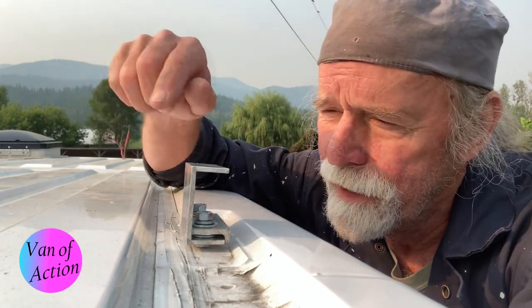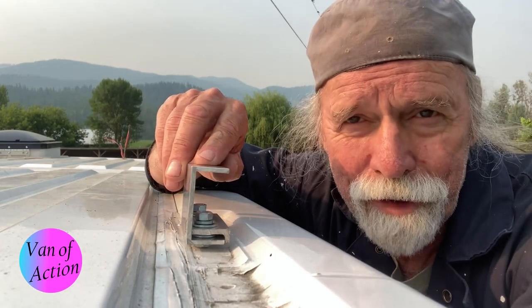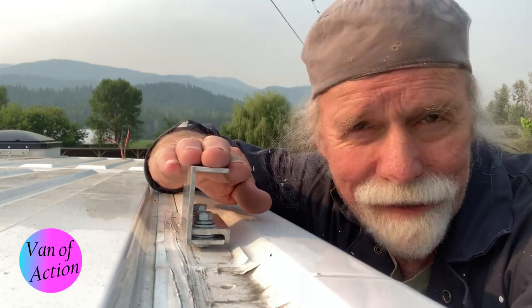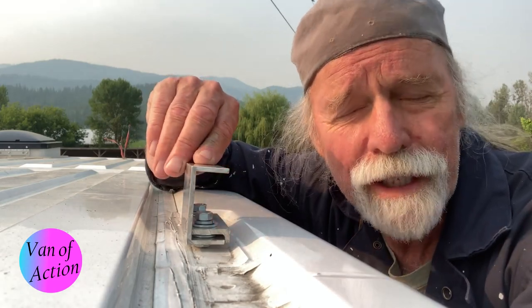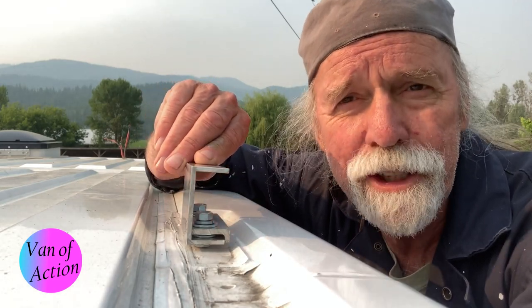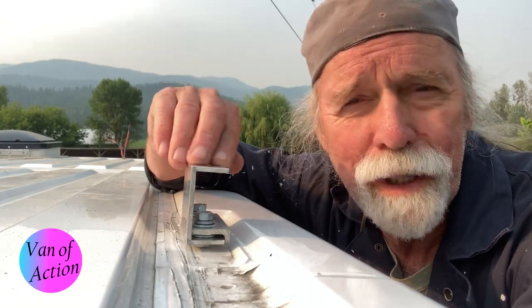You can spend $800, $600 Canadian on these things. For $13.44, I invented something I'd like to share with you. If you find it useful, please give us a like, a share, and a subscribe. We're trying to spread the word. Let's get started.